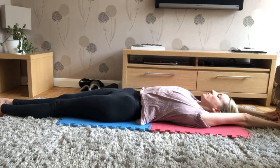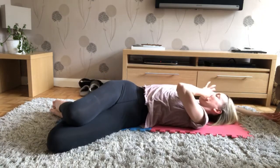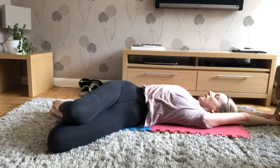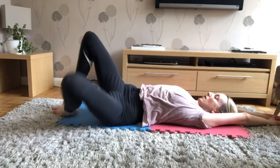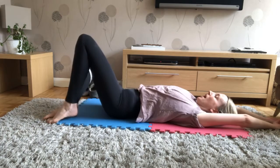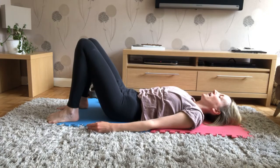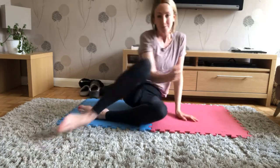Well done, lovely. Just to finish, bend both knees in — drop your legs one more time across to the right, left leg on top, arms remaining behind you. Nice stretch down the side of your body, left leg completely relaxed. And the other side. Big breath in, big breath out, arms relax to your side, and take a breath. Well done, everyone — thank you very much. I hope you enjoyed that little Pilates leg blast and stretch. See you tomorrow, well done, have a good day!